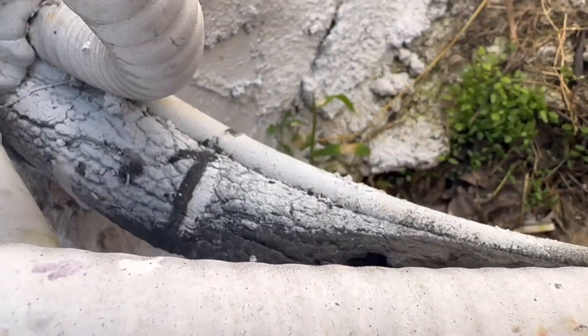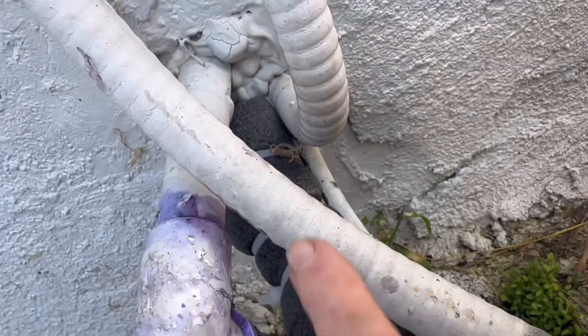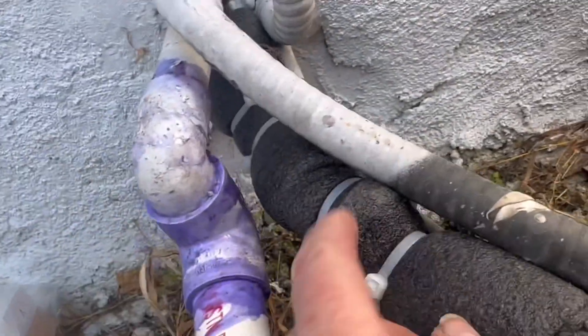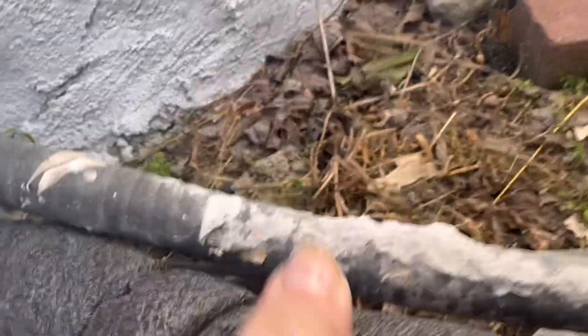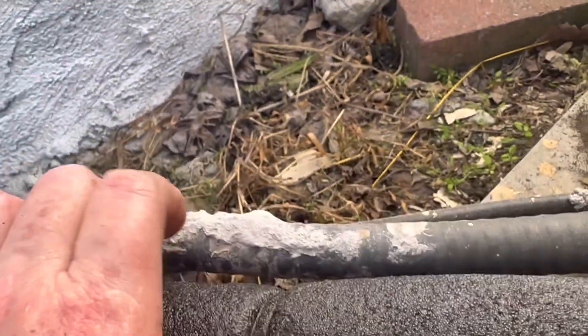Now I noticed I forgot to peel off the old insulation over there, so I'm going to do that now, right up to the house. This is very difficult to just wrap this one copper wire because there are so many other ones in the way.